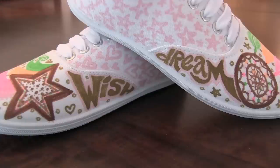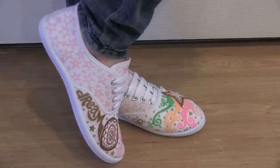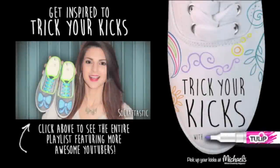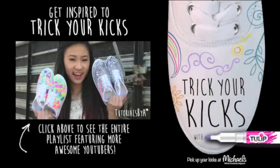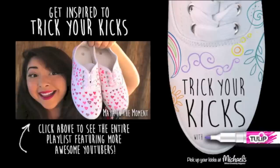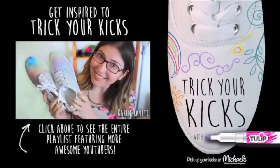Tell me in the comments section below if you like this pair better or the bow ones. Head on over to your local Michaels store because the Imaginate shoes are exclusively sold there, and you can also pick up a pack or two of Tulip fabric markers so you're ready to doodle away. I hope you guys have a great rest of the day. Check out the Trick Your Kicks hashtag on Instagram, and I'll see you guys very soon. Have fun decorating. Bye!